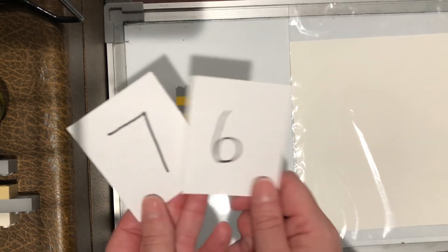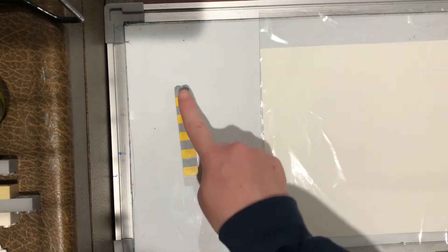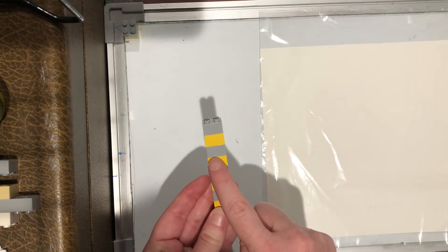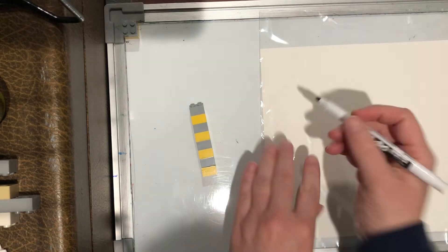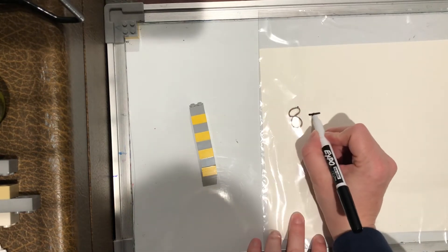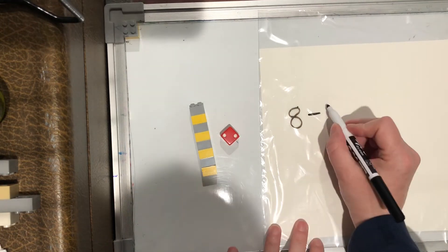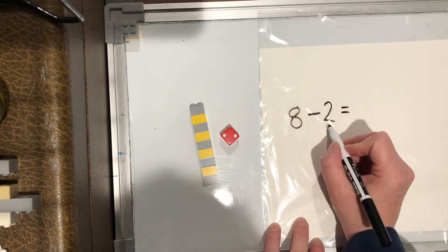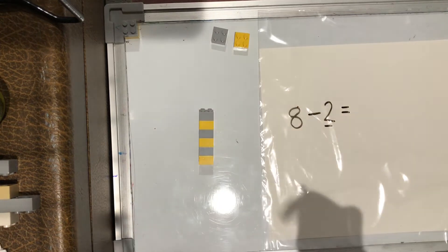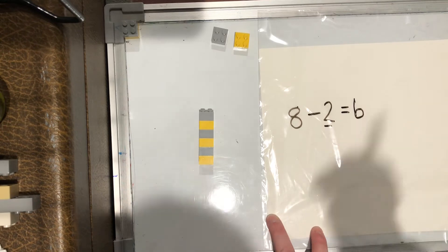What you can do is the same things you were doing with your cards — you could use your cards for this, or again you can use dice. I'll start with eight in my tower. So that's my starter — eight. Then minus, because I'm going to be practicing subtraction and taking away. Then I'm going to roll my dice. I got a two. Eight minus two equals — that two tells me how many I'm taking away, so I'm going to take two off the top. One, two. How many are left? One, two, three, four, five, six. So eight minus two equals six.